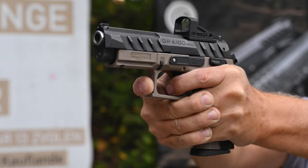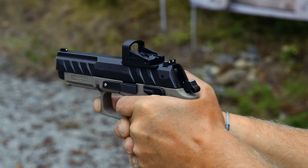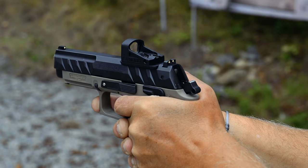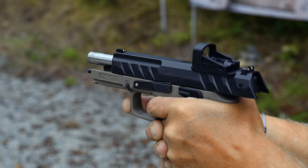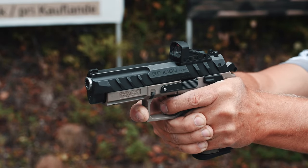The K100 is a duty-sized handgun with a full-size grip and slide. It has a 15-round capacity and a barrel length of 4.25 inches. As with all of our other pistols, there are different iron sight options available, including fiber optic and tritium night sights.